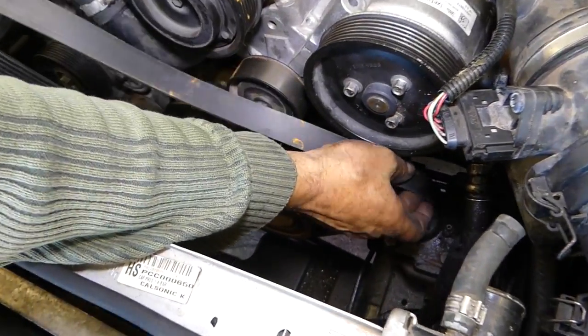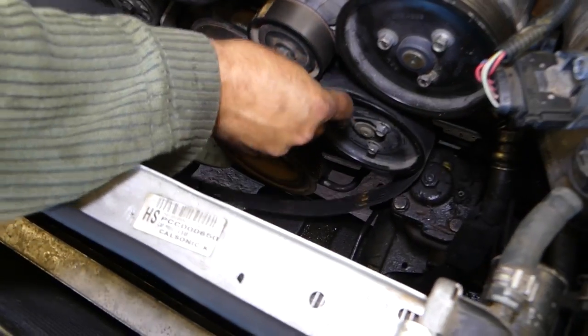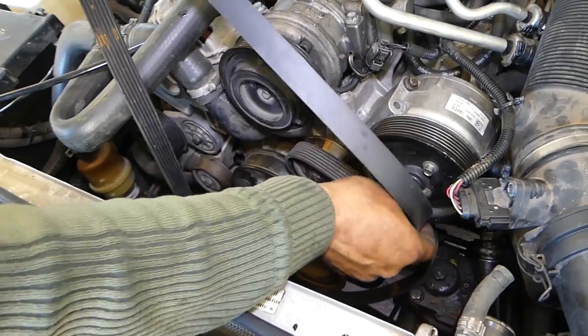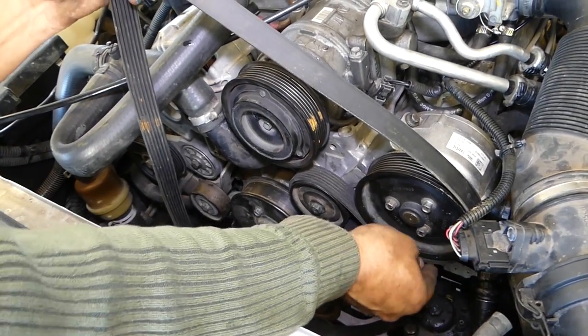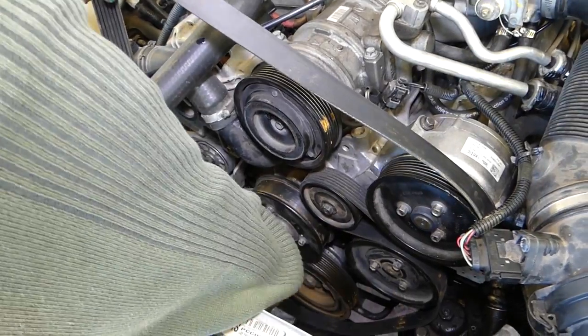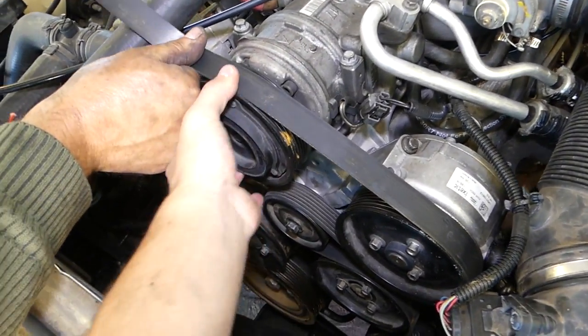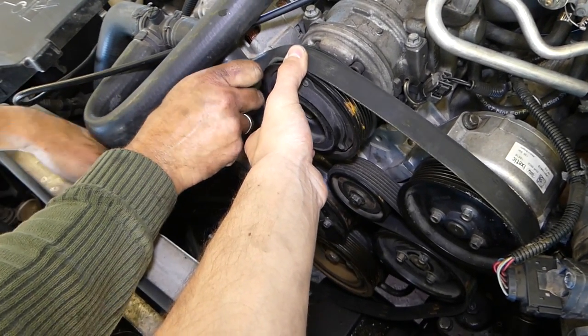Now we need to start on the crankshaft and go towards the power steering pump. From there we go to the pulley, then to the active cornering pump. Then we're going to get it on the AC compressor. So far it's working good.